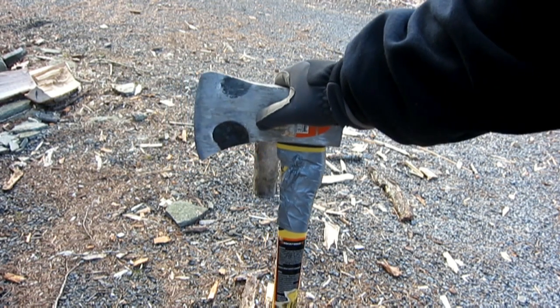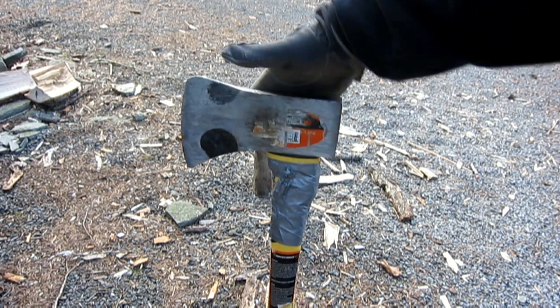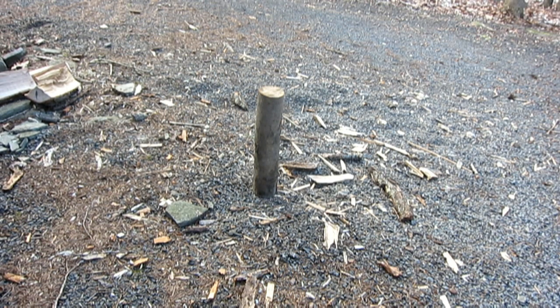Anyway, I'm chopping some wood and thought I'd make this video because in my hatchet video I mentioned I didn't have an axe, and a lot of people said why not make it easier and just get an axe. So I did. I turned the camera on to bring you along and show how it does after you sharpen it yourself.